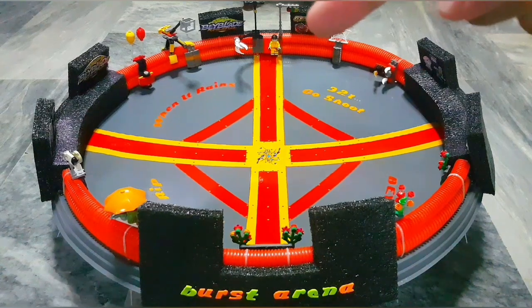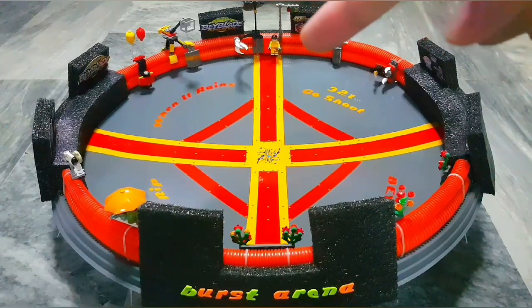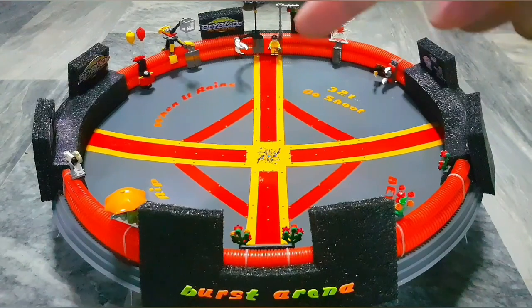Guys, I'm over here! Look at me, help! I'm being sacrificed on this arena!